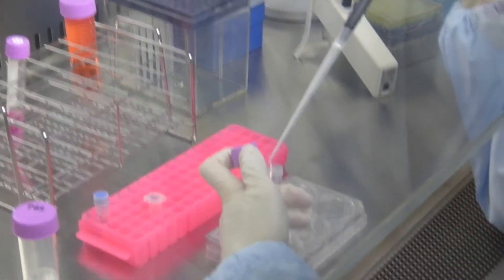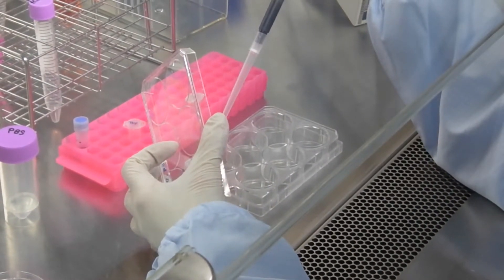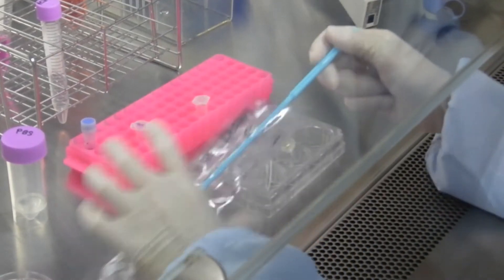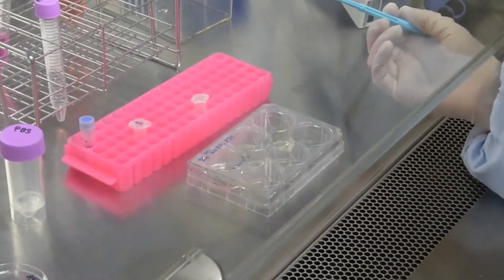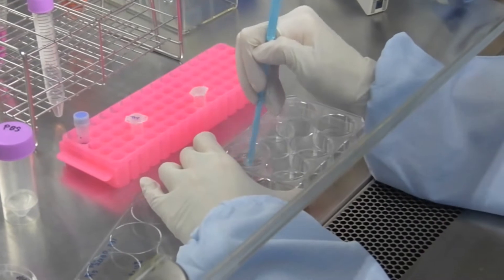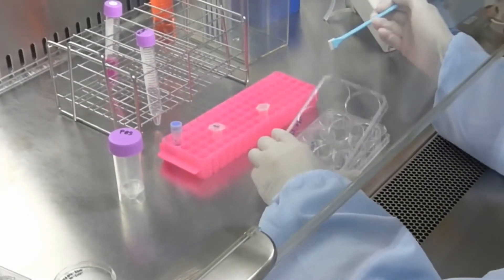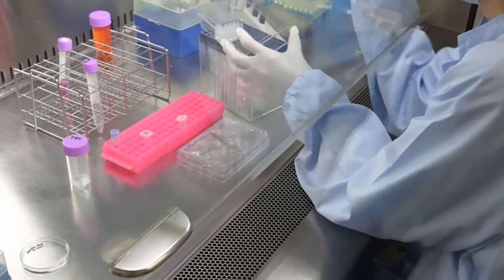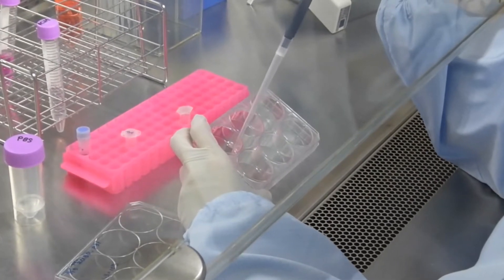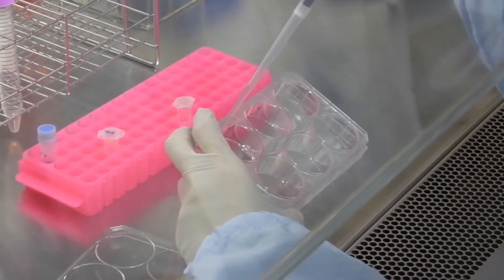After washing, add 1 mL of StemFit medium. Then, iPS cells are peeled off with a cell scraper. Disperse iPS colonies by pipetting gently 10 times with a micropipette attached to a P1000 tip to separate iPS cell colonies into single cells, and transfer them into a new microtube.